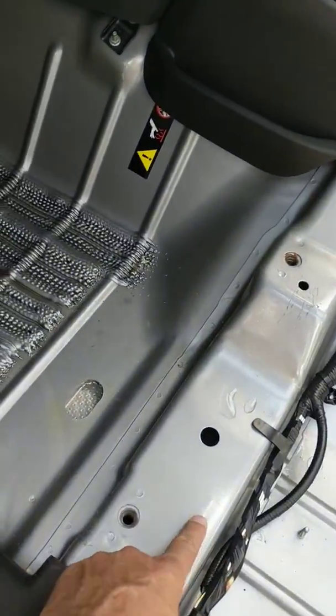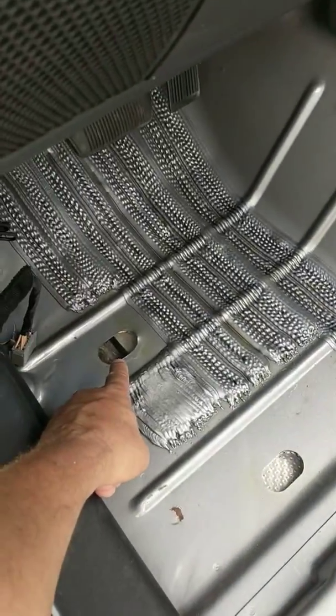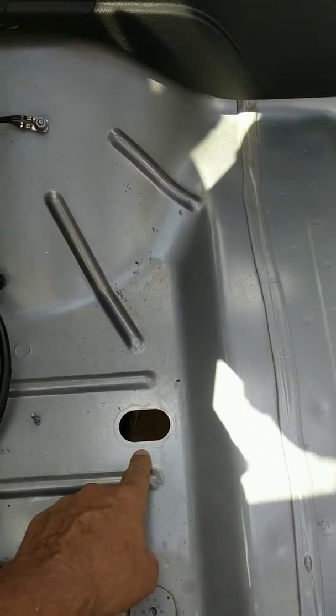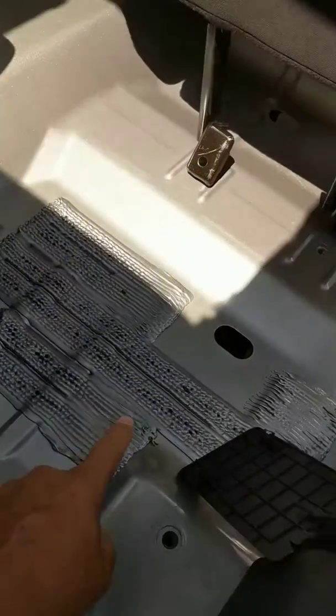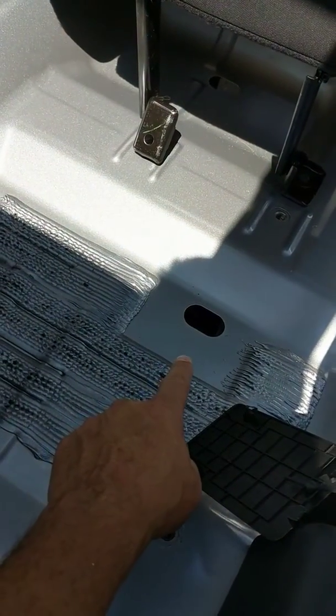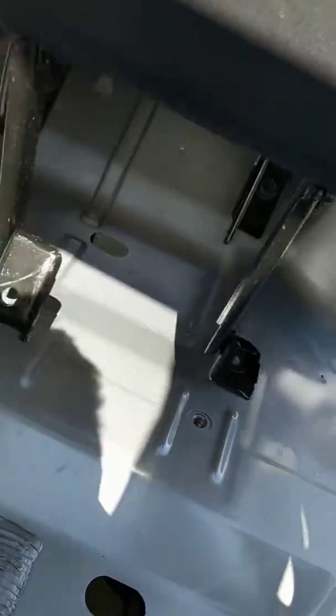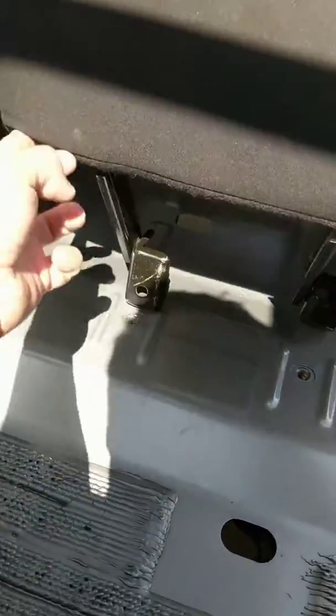Front of the seat riser, left front seat — you have one drain plug right there. You have another drain plug right there behind the seat riser. You have another drain plug right there in front of the left rear seat. At the feet, you have another drain plug there, and then under the seat, way back there, you have another drain plug. That just covers the front.